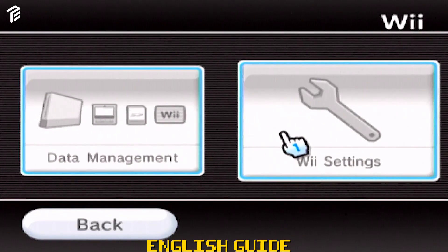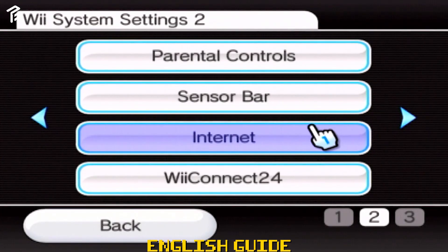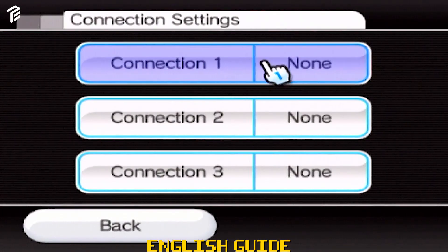Turn on your Wii and hover to the Wii Options and select Wii Settings. Go to the second page by using the pointer to the right arrow on the screen and select the internet options.